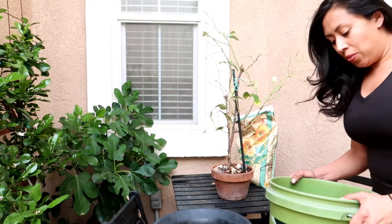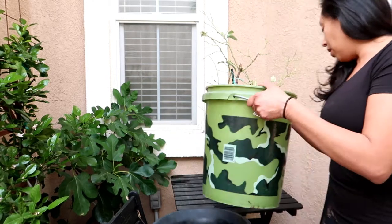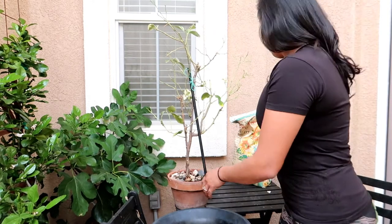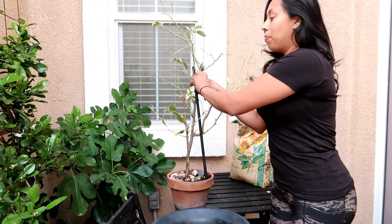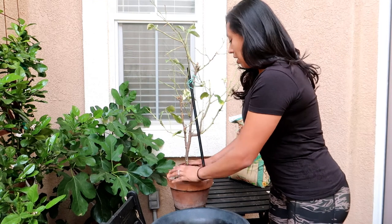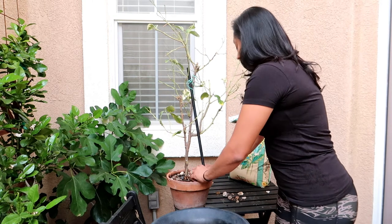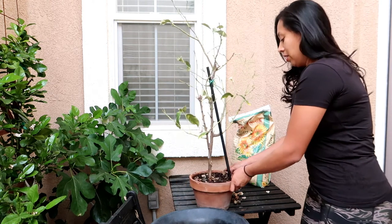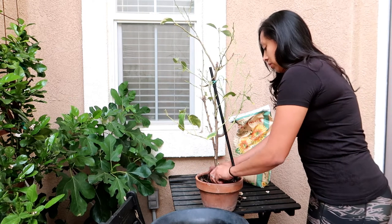I went ahead and prepared the soil — I put some cactus and citrus soil along with some worm castings in here. Now we're going to pull this beauty out of this container. This was the tree that I propagated from my neighbor's house and I'm very eager to see what the root system looks like. There are roots — and the roots look really good!